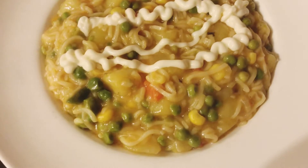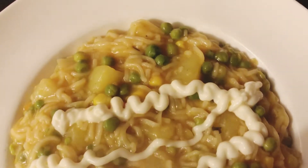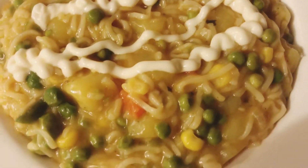I hope you enjoyed this recipe for today. Please like, share, and subscribe with your friends and family.